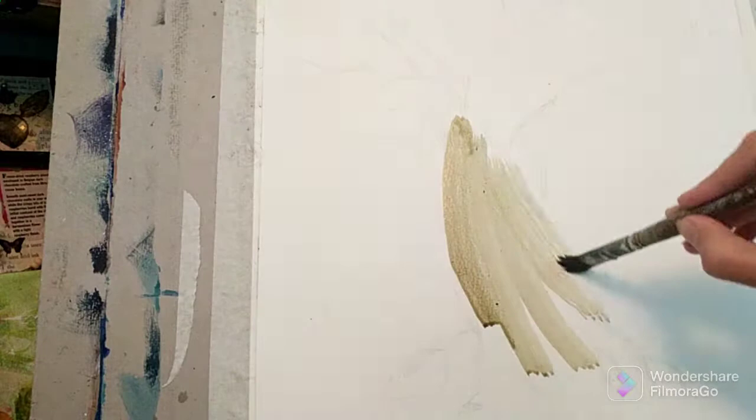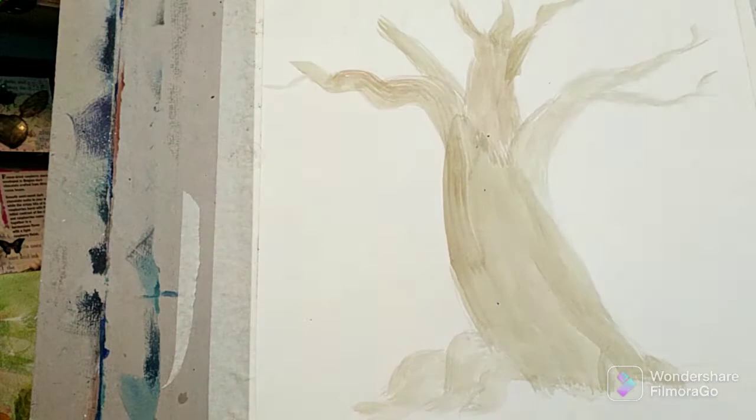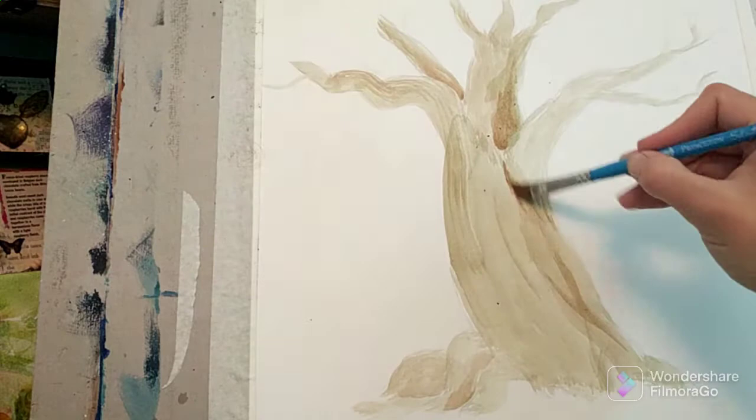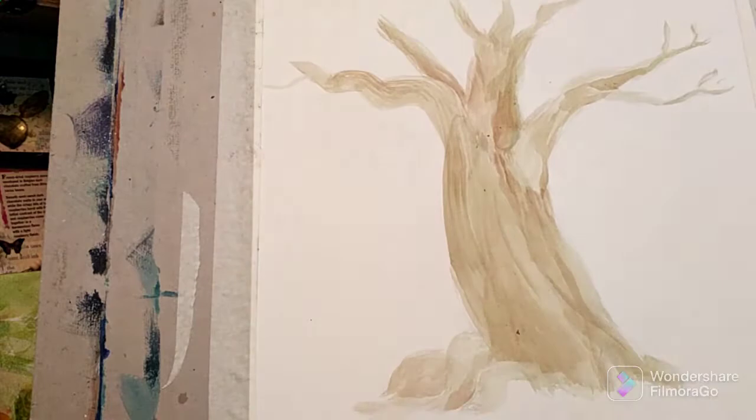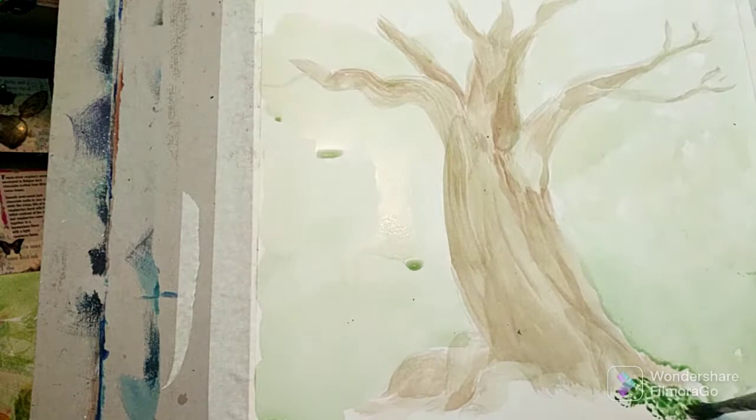To begin with, I sketched out the tree and then began blocking in the shape of it with a watery wash of Rossiana mixed with a bit of blue. This painting was more of an experimental piece, so I didn't sketch out any of the other details besides the tree and just was going to focus a lot on the leaf prints, which I'll be adding in the top half of the painting.